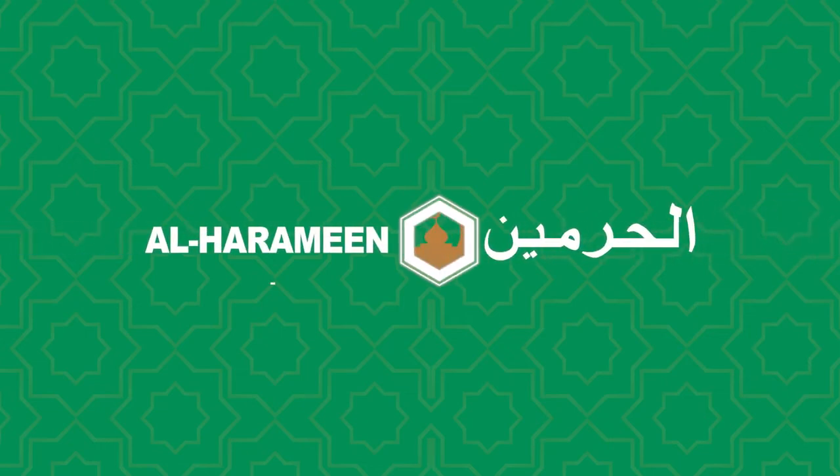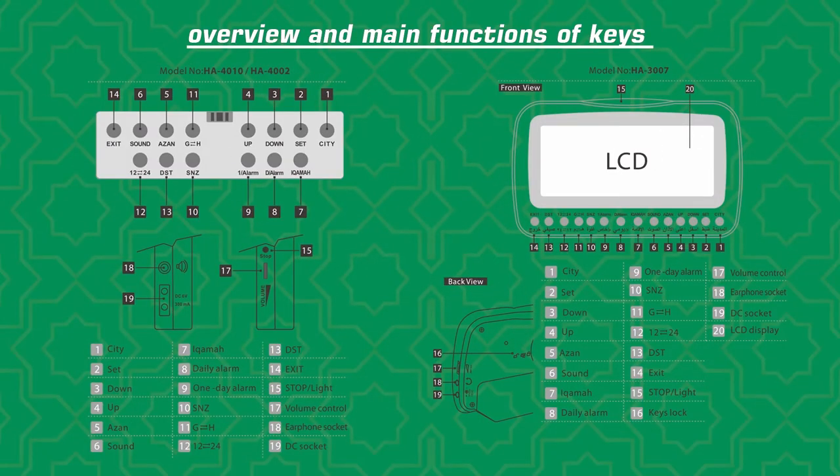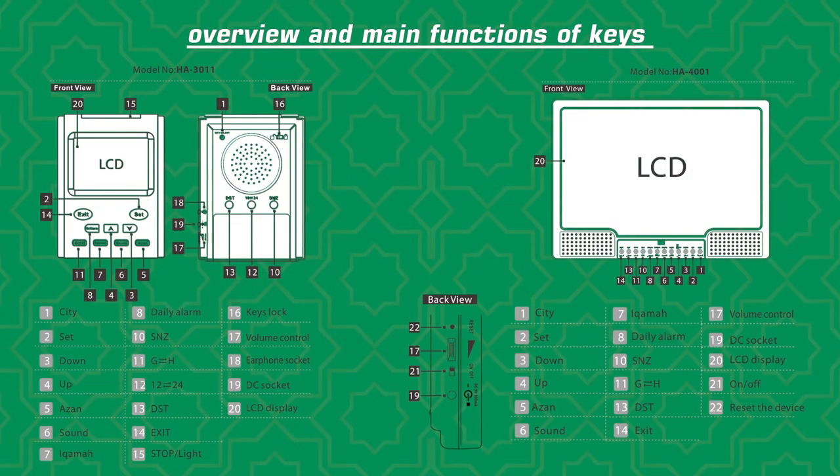Welcome to Alharamain Technology and Customer Service Center. Setting daily alarm. Overview and main functions of keys.